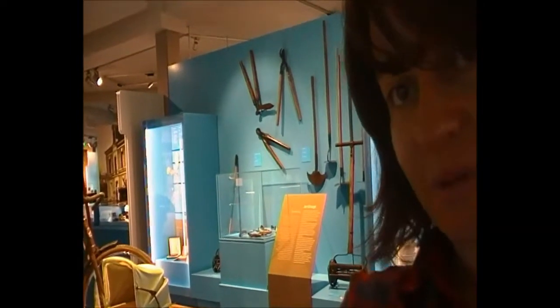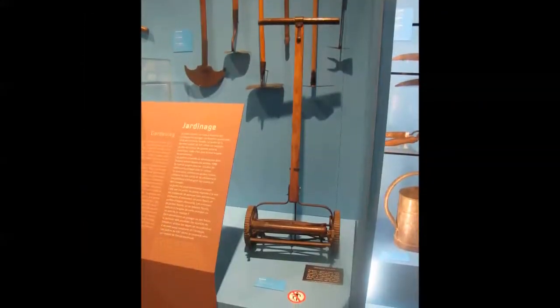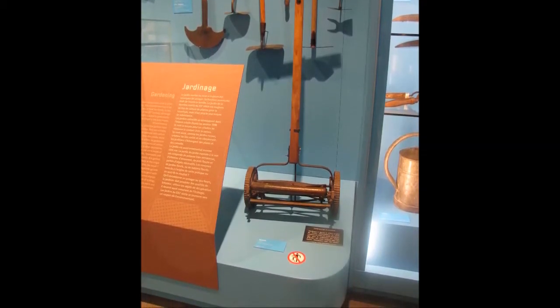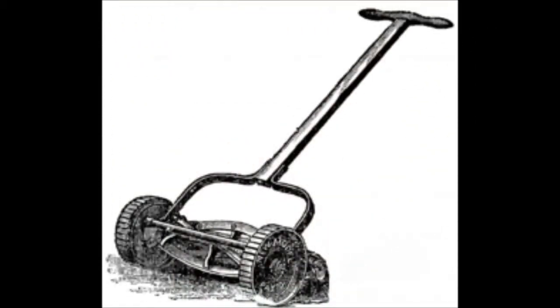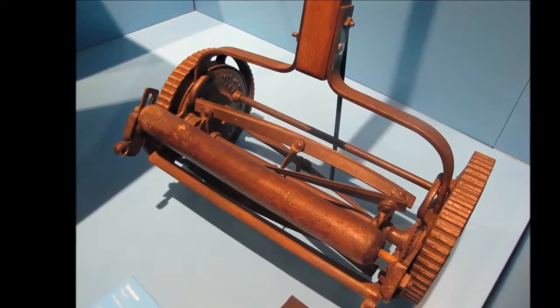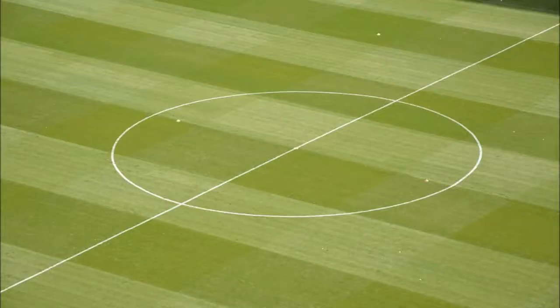Vous avez vu comme moi, il n'y a pas de moteur. La tondeuse à gazon a été inventée en 1830 en Angleterre par Edwin Budding — c'est le gars là, sur la photo. Elle était principalement destinée aux terrains de sport, aux parcs et aux grands jardins. Le besoin d'une telle machine s'est accru après l'invention en Grande-Bretagne de plusieurs sports comme le cricket, le football, le rugby à 15 ou encore le golf, qui se joue sur des surfaces en herbe.